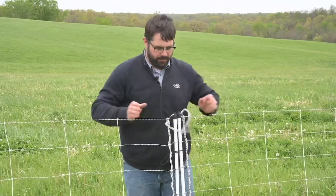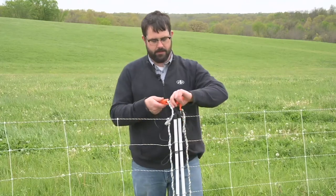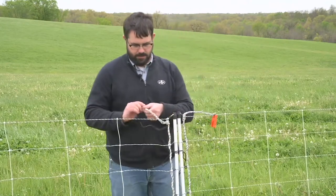A second way to do this is if you wanted a simple gate in your fence — you connect these via power links. And to keep these out of the way, simply clip them to the net like so.